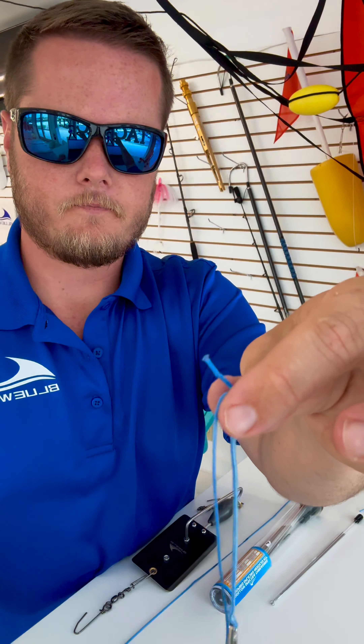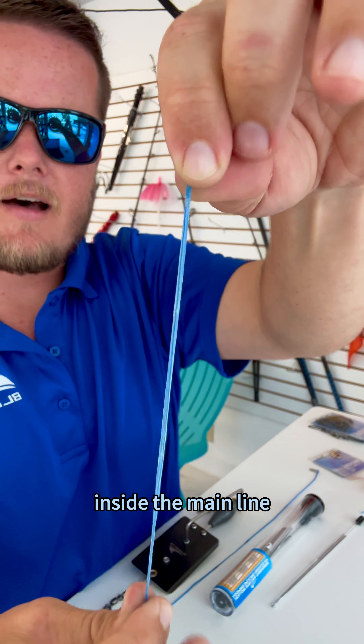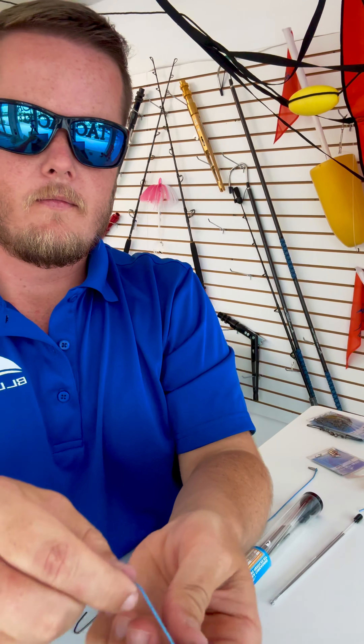Start by cutting off about 36 inches of holocore line and marking exactly on either end where you want the heavy-duty swivel to be. It should be about 18 to 24 inches depending on what size planer you're pulling. Today we're rigging one up for a size 4, so it's roughly 18 inches.